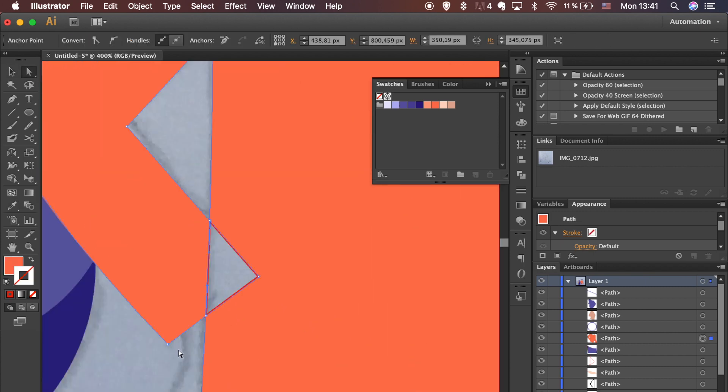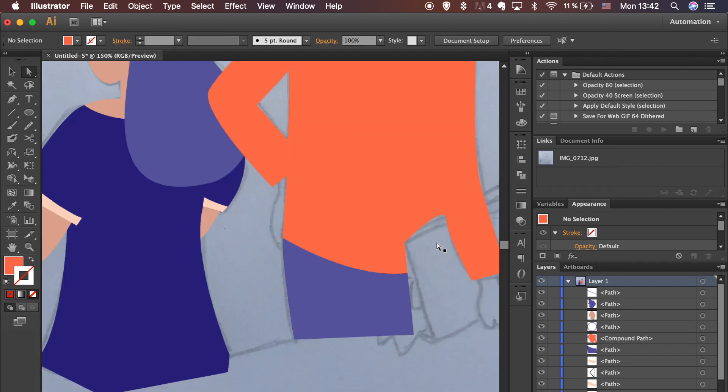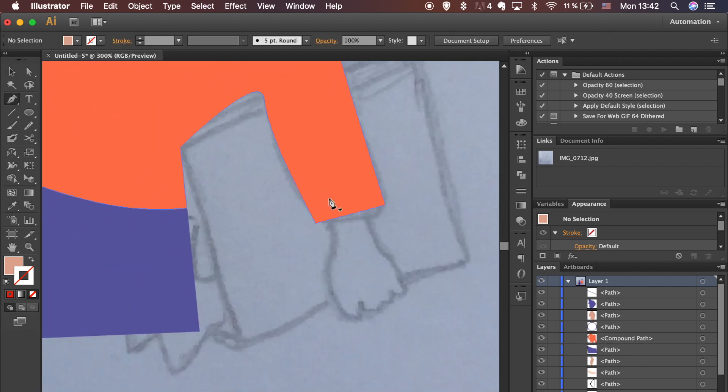This part was divided because lines crossed — let's select both shapes and merge them back into one. Keep tracing the sketch with the Pen tool. Use the Eyedropper tool to replicate a color: select it from the left toolbar or hit the letter I on your keyboard.